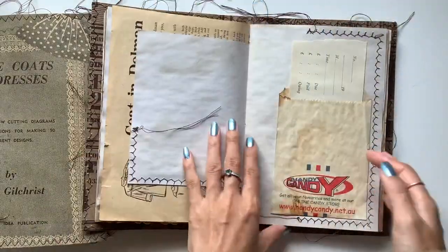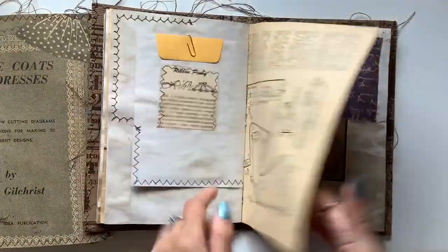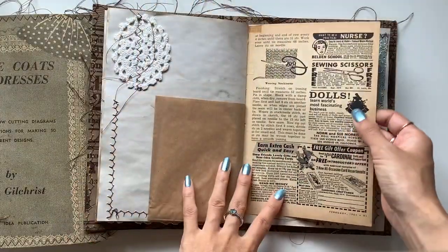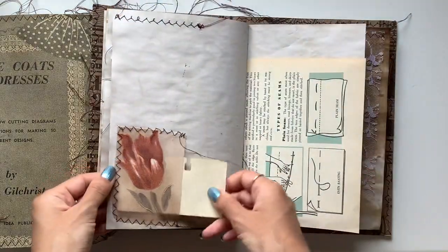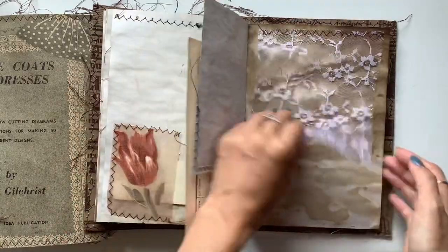So if you are interested in one, let me know which one — either the French Café or the Coats and Dresses one. I guess it'll just depend on which cover you may be drawn to more. Love that. Or maybe you like some pages more than others. This one has this piece instead of that flower piece on the other one. There's the flip.